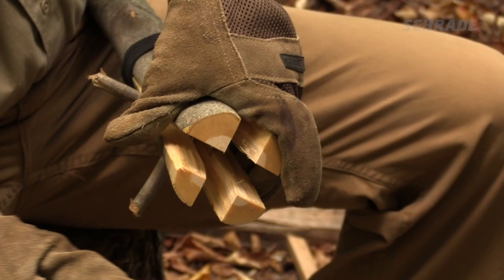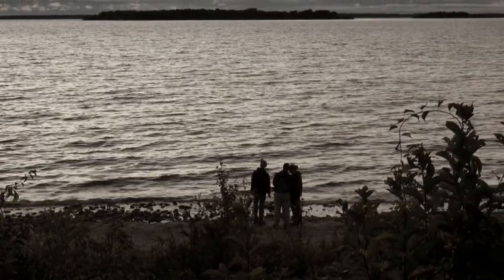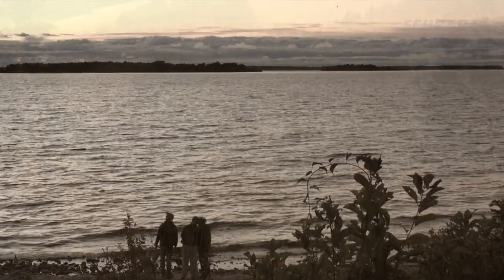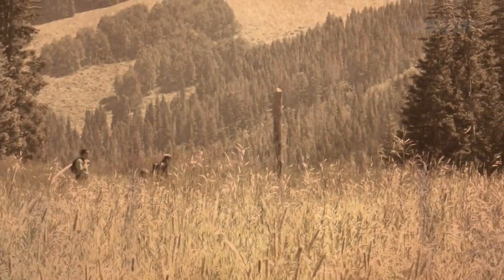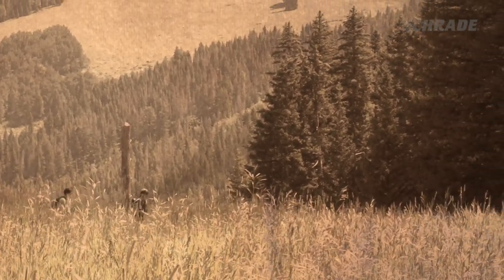Along the way, we'll pass on some important safety warnings and tips. Whether you're in an authentic survival scenario or just up at the lake for a weekend camping trip, you gotta eat. But what if your food supplies are running low, or worse, you never had any to begin with?